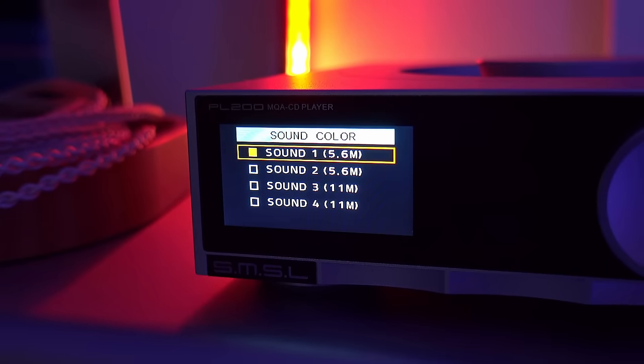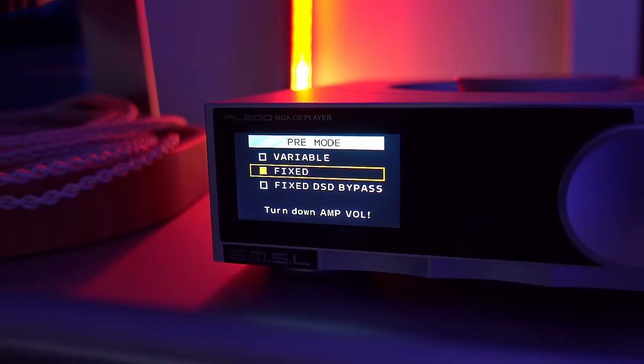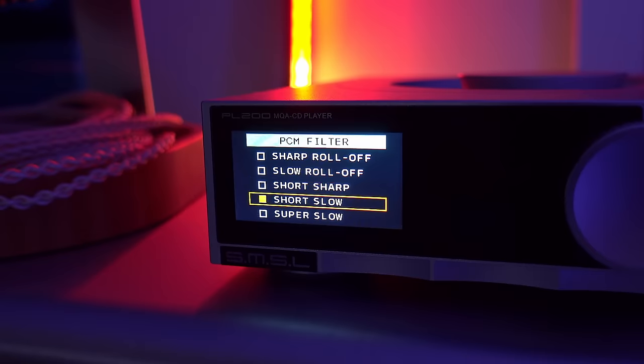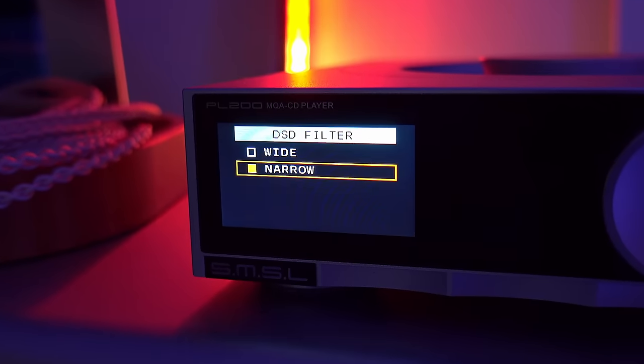Within the menu system, this has all the same sorts of functions that all the SMSL DACs do: a basic sound color function, options to choose which outputs are running — XLR and RCA or all at once — and you can choose when the headphone output is running or not. There are also PCM filters, DSD filters, all of that through the menu. None of it makes a huge difference to the sound — these are very subtle tweaks at best, the sort of thing you'll want to experiment with to find what works best for your taste and system.